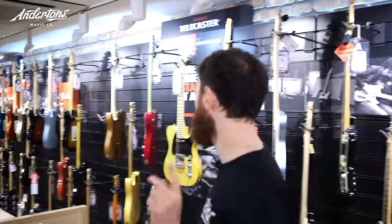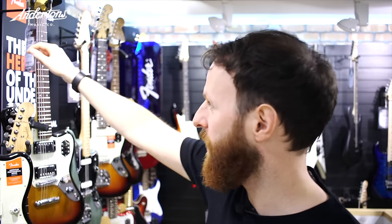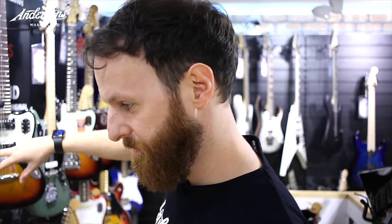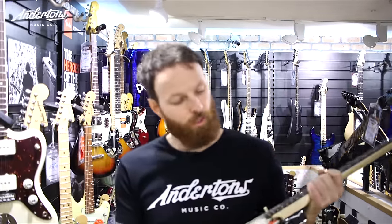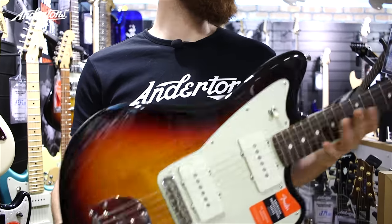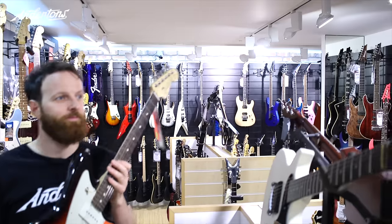My go — I am going to find a guitar for Troy Van Leeuwen. He has a signature Fender Jazzmaster which I don't think is available right now, so I'm going to find something close on the Fender wall. I need a Jazzmaster, ideally with a rosewood board and P90 pickups. This one here is £1,500, rosewood board, P90-style pickups — pretty reminiscent of Troy's sig. I'm going to go with this.